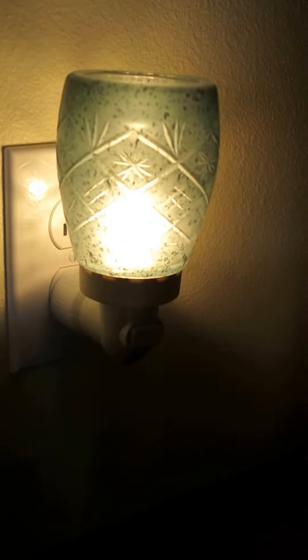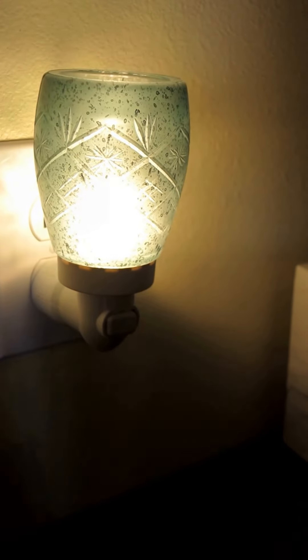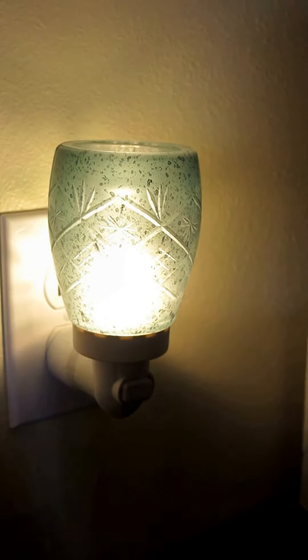And again, you know, with the camera, that camera likes to grab a lot of the light. So it's not quite that bright, but you get the idea. It's so, so pretty. And again, this one is vintage green.